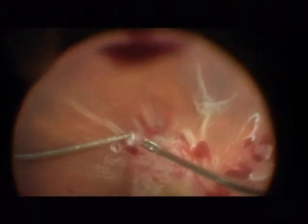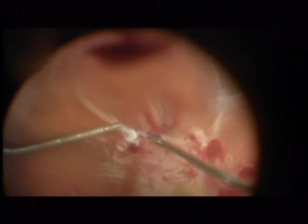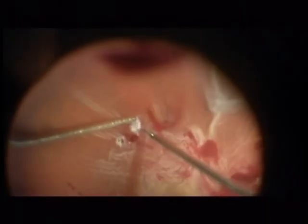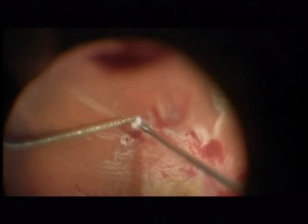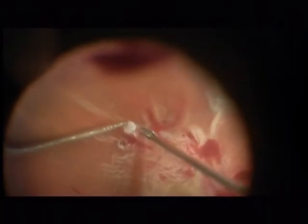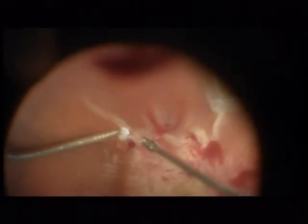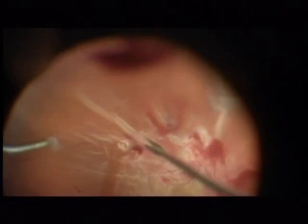I decide to remove this small membrane. Again, this membrane can be left because it does not cause any traction. I am holding up the membrane with the back flush cannula — there is no forceps in the left hand, only a back flush cannula aspirating the membrane and at the same time fixating it. It is a very nice technique: instead of using a forceps, use a back flush cannula.